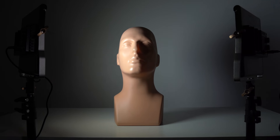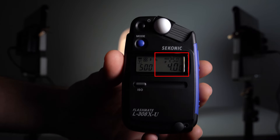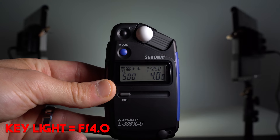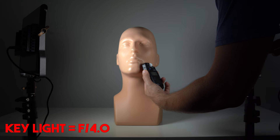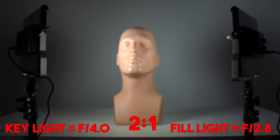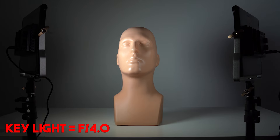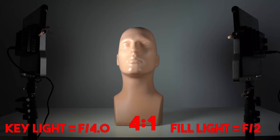Let's apply that to a subject being hit by two lights. Turning one light on as our key light and metering it gives us a base value. In this instance, the meter is at f4. If we match the second light all the way up to f4, we have a one-to-one light ratio — identical light on both sides. By cutting the fill light in half, we reduce it by one stop, giving us a two-to-one ratio. Cutting it in half again means it is now one-fourth the key light power, or two stops less — a four-to-one lighting ratio.